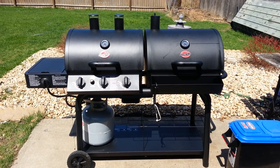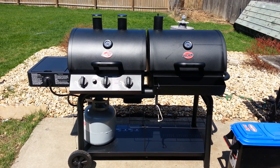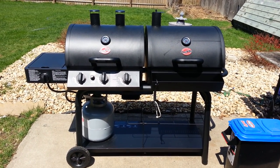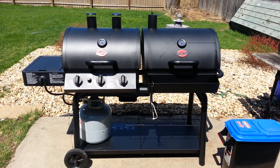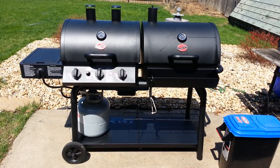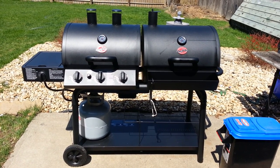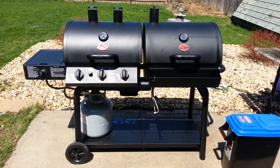Hey everybody, this is your boy Wes Walker, also known as darkfire224. Check me out on Facebook at Wes Walker, or hit me up on Meet Heathens of the World Unite, also on Facebook. Today I'm gonna show you how to season the grill — this is a Char-Broiler 5050 model.